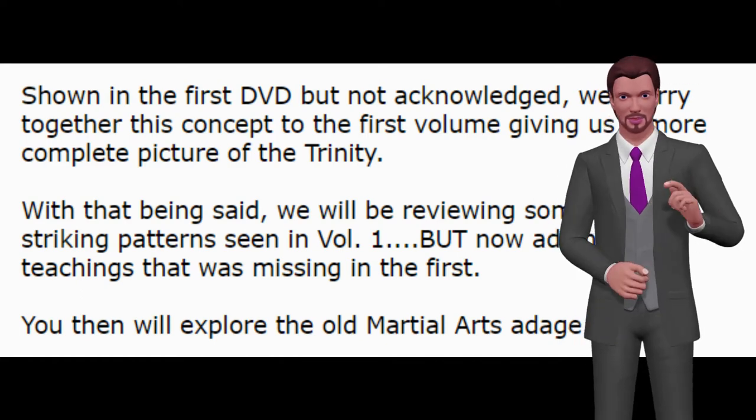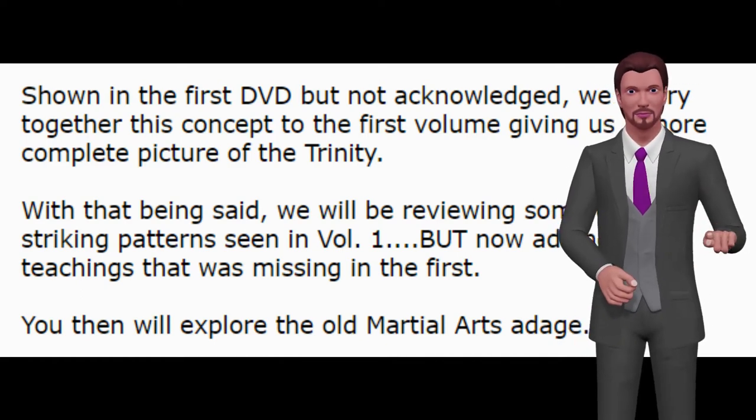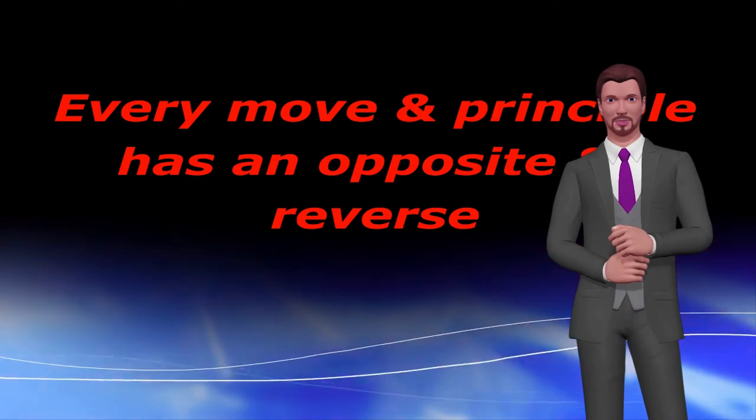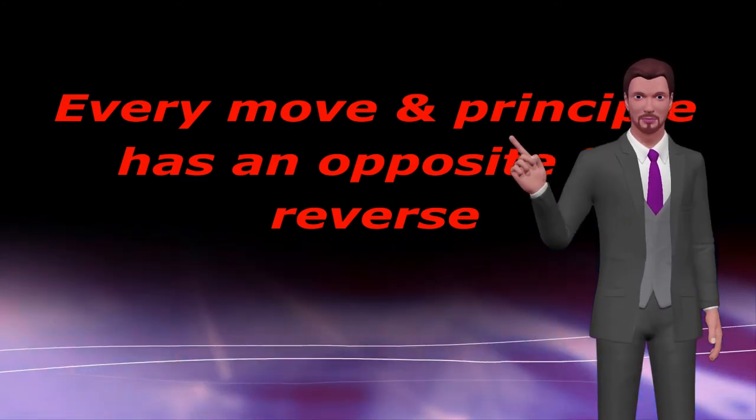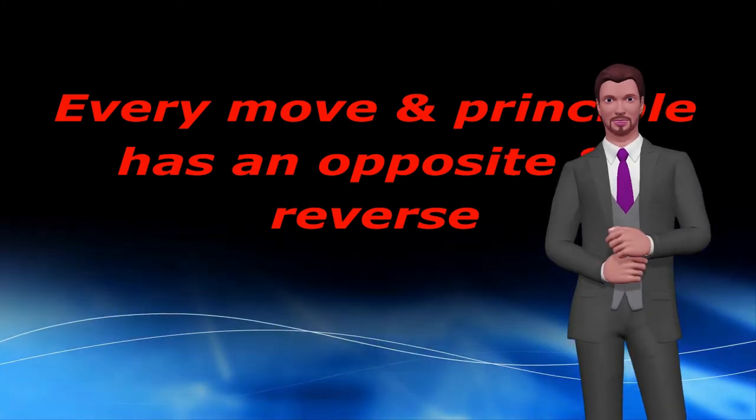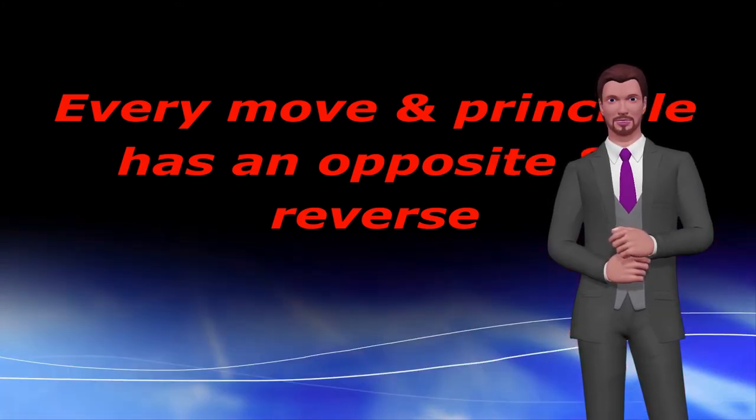You will then explore the old martial arts adage: every move and principle has an opposite and reverse. And see how this can be used to discover more hidden patterns in what has already been shown, along with how to borrow energy from your opponent to add more power to your strike.